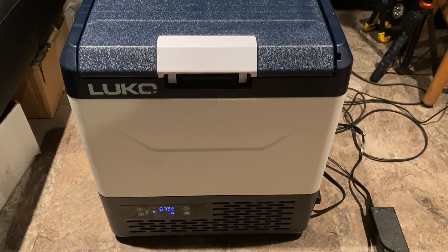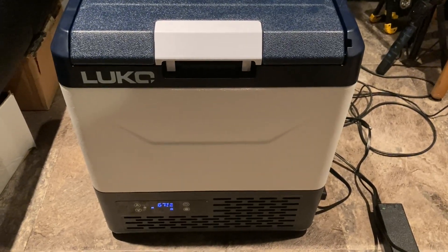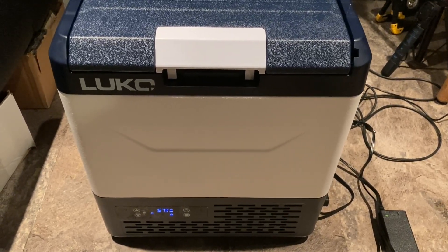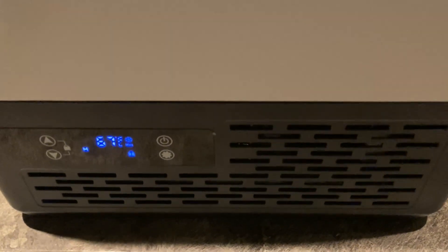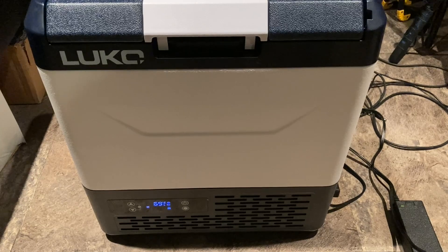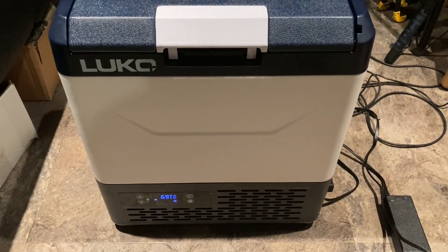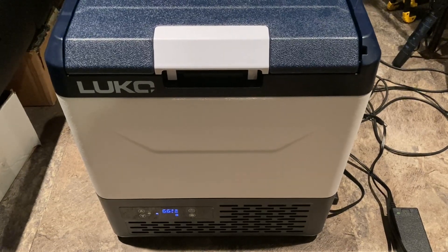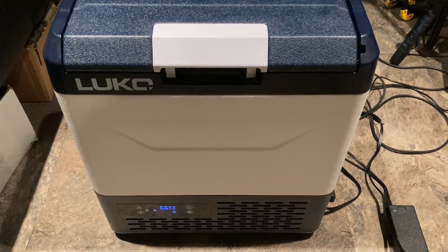The Luco 15-liter 12-volt fridge can be used AC or DC. I had a comment asking will it freeze — will it keep stuff frozen? Well, I just turned it on to see how long it takes to get down to the temperature I set, which is 20 degrees Fahrenheit. The manual says it will go down to minus 4 degrees Fahrenheit, though most people probably won't need it that low.